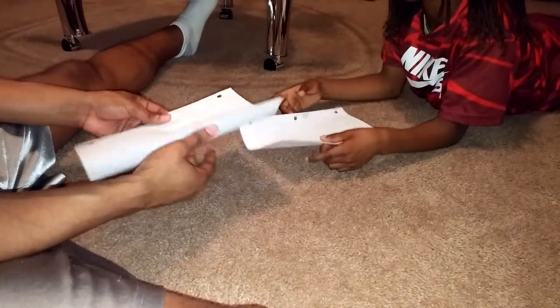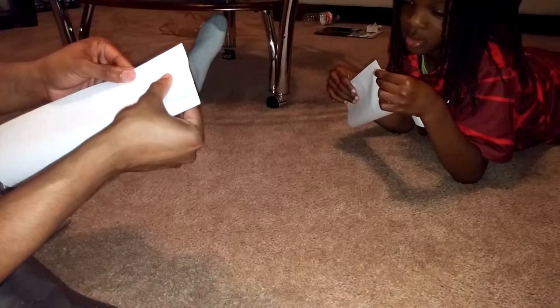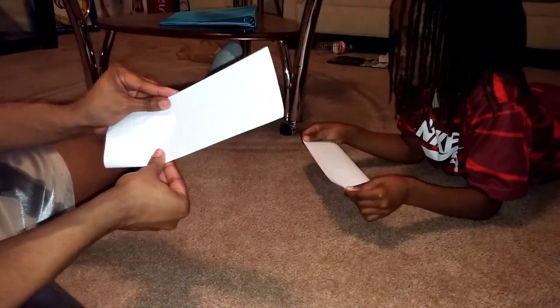Start by folding the paper in half. Make sure you line it up as perfect as possible — all the way down, it has to be even all the way down. Make sure it's a nice tight crease. All right, so now you got it hot dog style. Do y'all do that in school — hot dog, hamburger style folding? When you fold like this it's hot dog, and if you fold the other way it's hamburger.